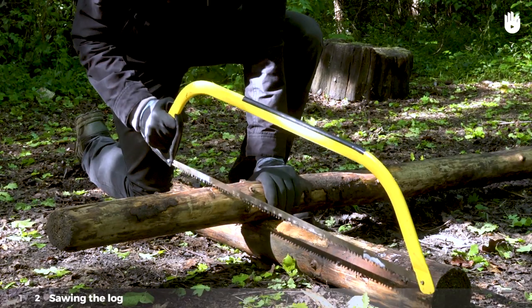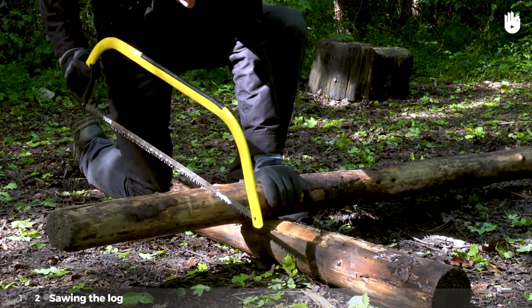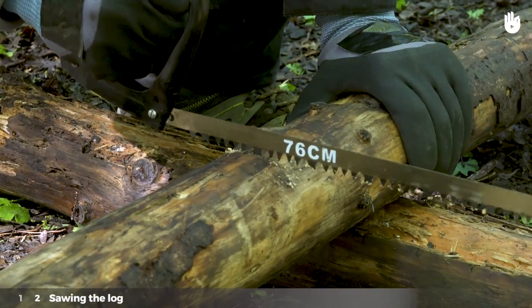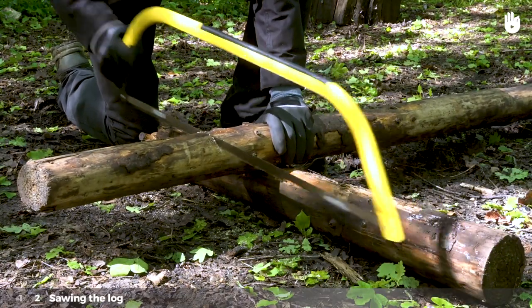Step 2: Sawing the log. Position the bottom of the saw on the log and pull it towards you to make a mark. Don't hesitate to repeat this process to make a line that will guide your saw. Pull backwards and push forwards to saw the wood.